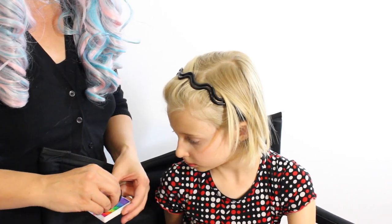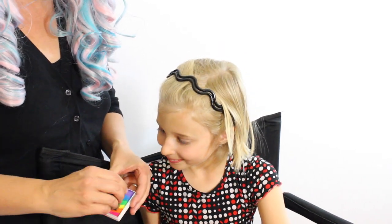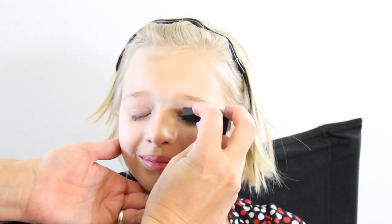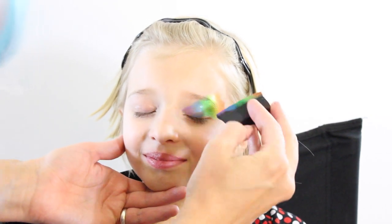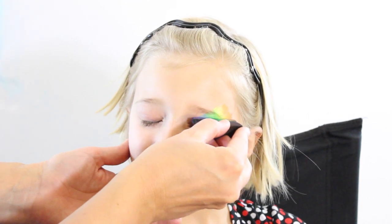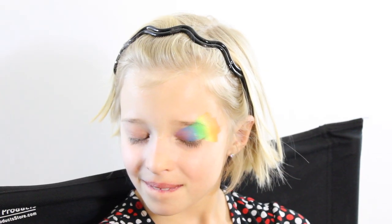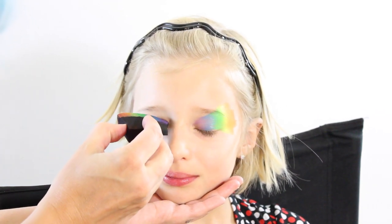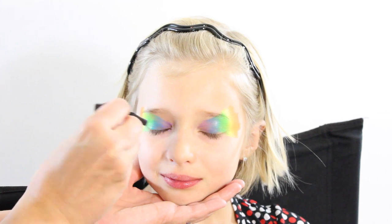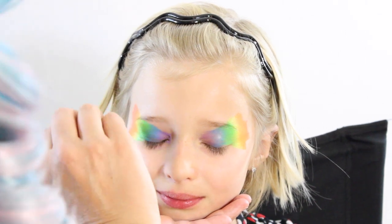I'm going to rub my sponge into the cake until I get it nice and saturated with all these pretty rainbow colors. Now I'm just going to apply this to her eyelid, starting in the corner and just rolling it out like this a couple times, then daubing it in so the color is nice and rich. I'm adding a little bit more paint to my sponge and going to her other eye — again in the corner, roll it out, then reinforce this really pretty color.